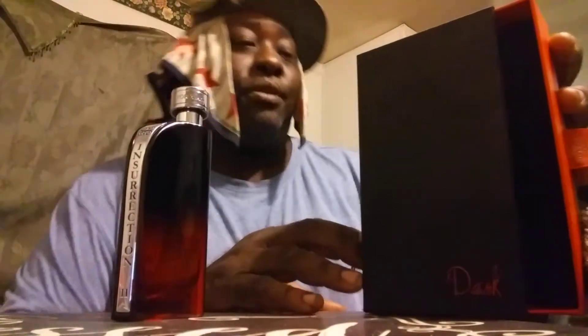Welcome back to the channel y'all. In this video, I'm sure you guys have the scent that I'm going to be wearing tonight after a good long hot shower, and it's none other than Insurrection Pure 2 Dark.